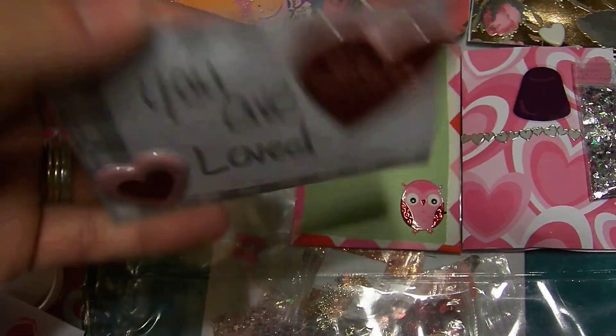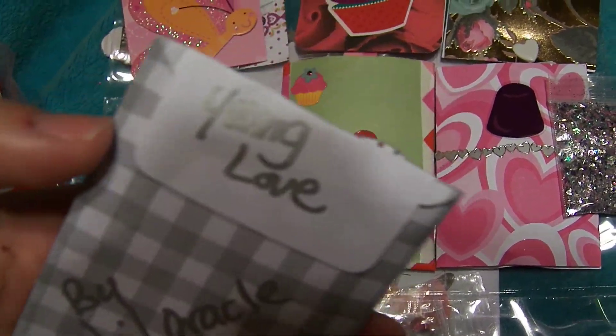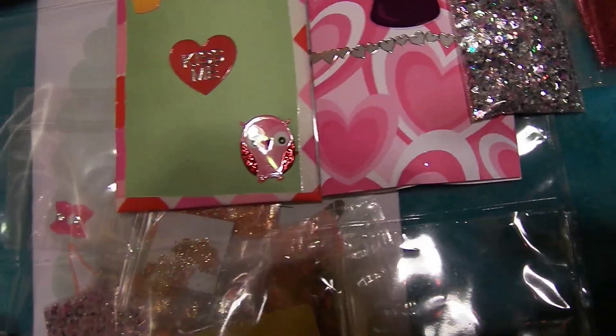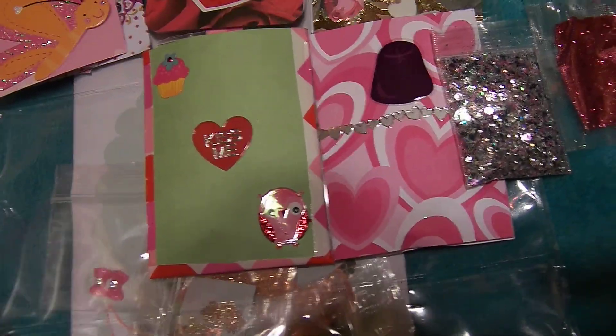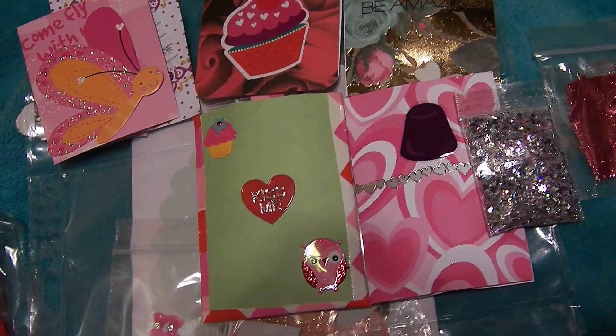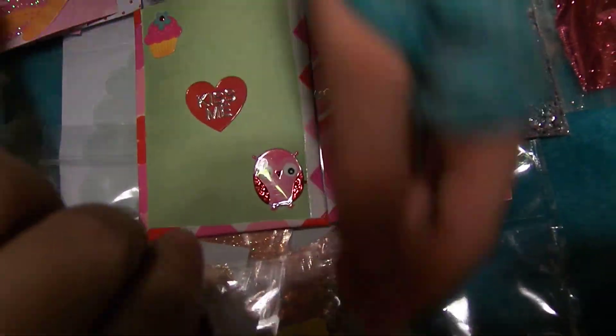My next pocket is right here. And it says 'You Are Loved.' And on the other side, it is by Nail Oracle — Young Love. Let's see here — let's open up her little baggy. I opened everything up out of the pockets, but I didn't realize the baggy.